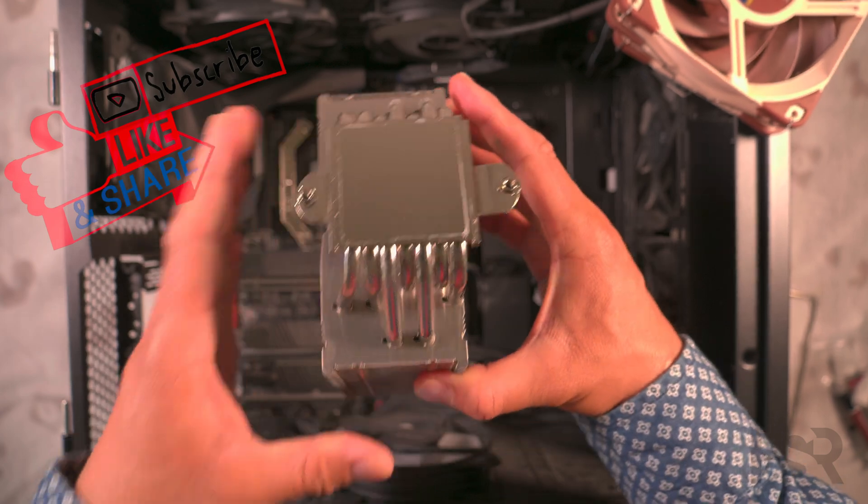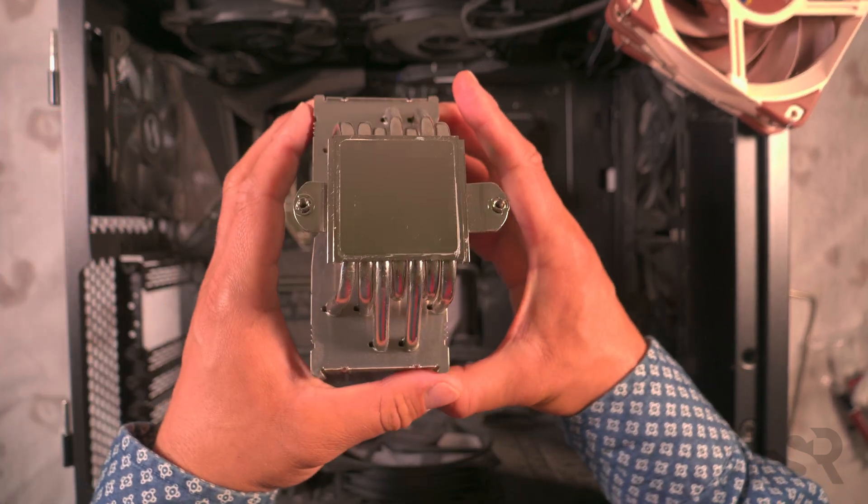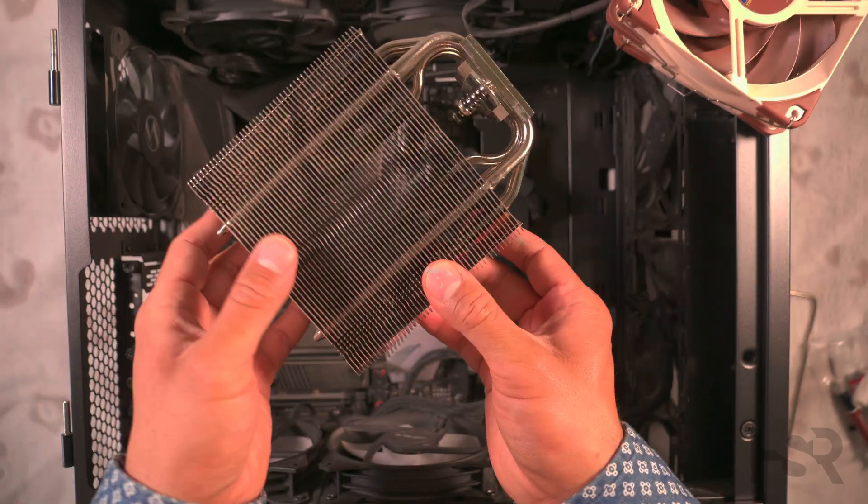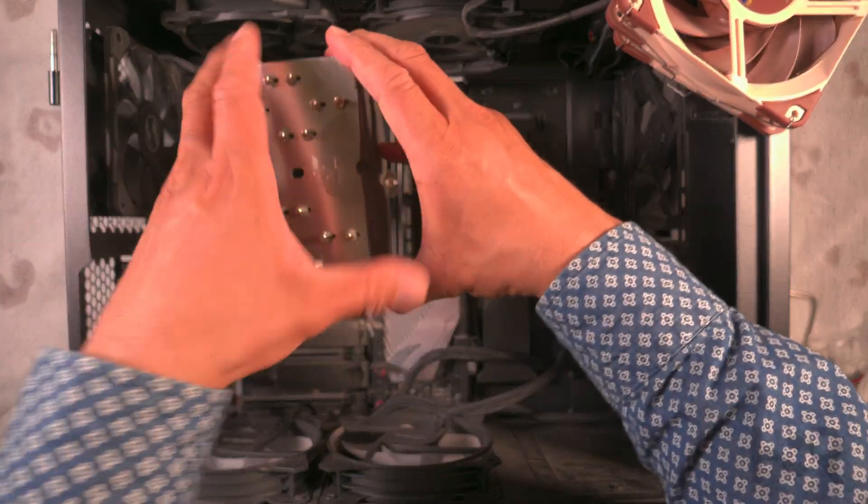I've cleaned the cold plate as much as I can so it's nice and ready, and I've given the mount a bit of a clean as well.